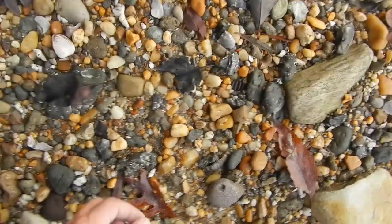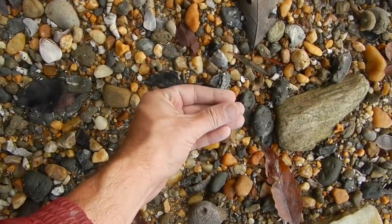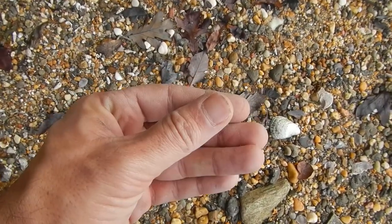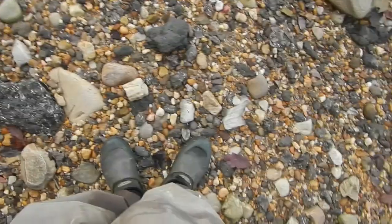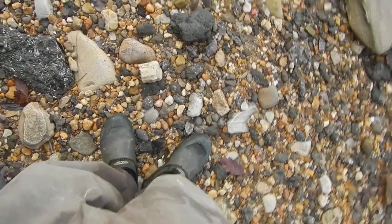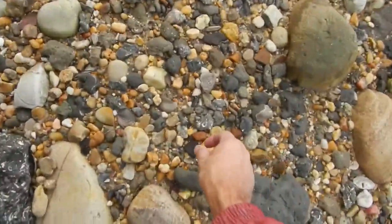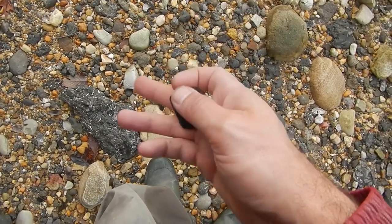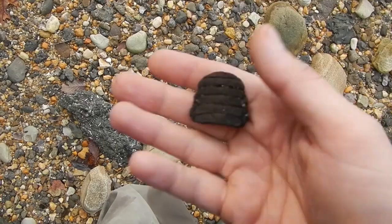Looks like it's a fishy kind of day. Just a couple bars from a fly like this. It's cool. Not doing too shabby today. Here's a nice little green button. Sweet.